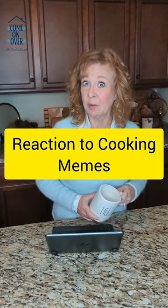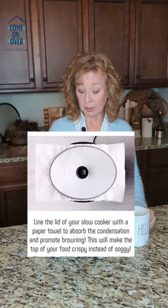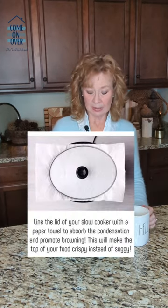Oh look, a meme from a well-meaning and hilarious person. It says, line the lid of your slow cooker with a paper towel to absorb the condensation and promote browning. This will make the top of your food crispy instead of soggy.